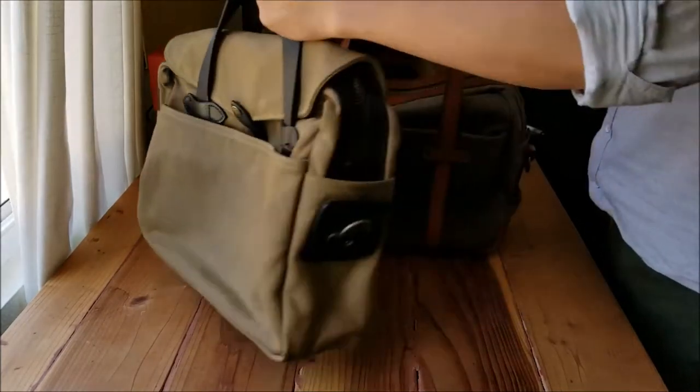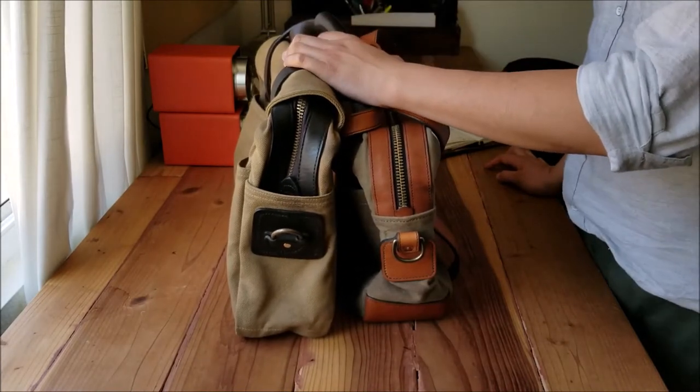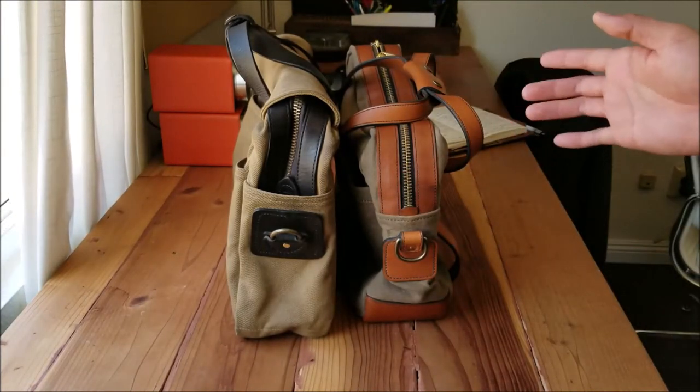I do not buy any bag with no leather strap — leather strap is one of my requirements. These bags are not cheap, three hundred to four hundred dollars at least; give me the leather strap. That's requirement number 17.